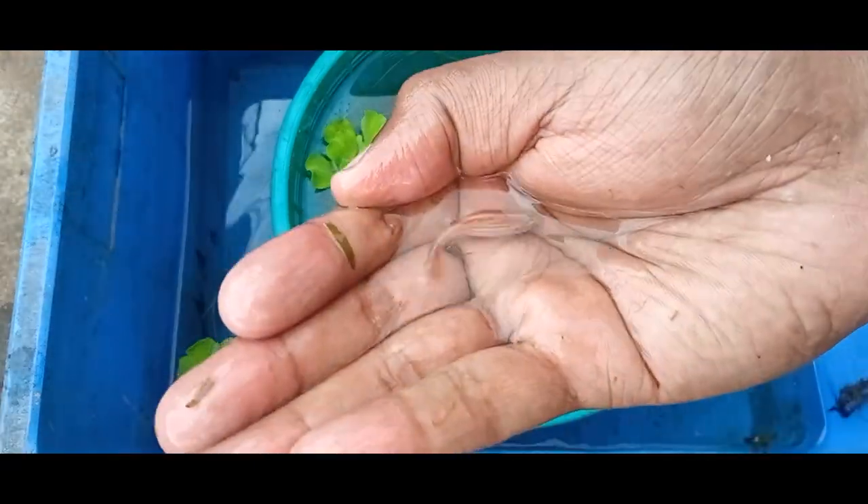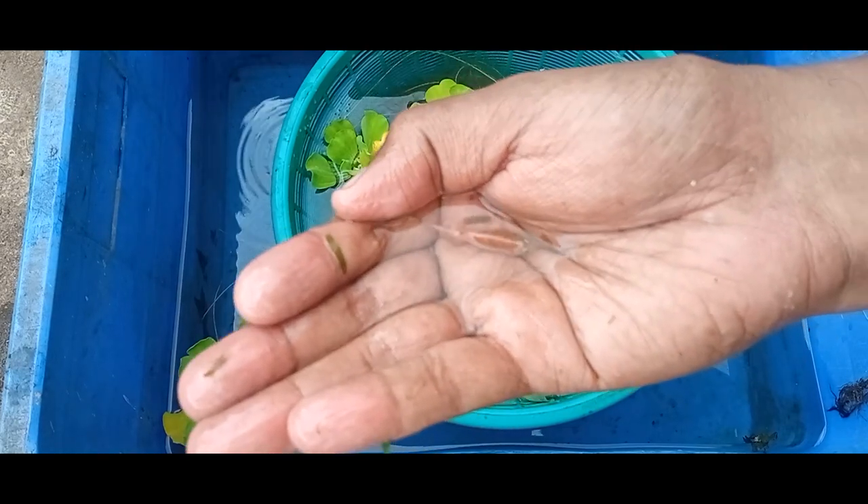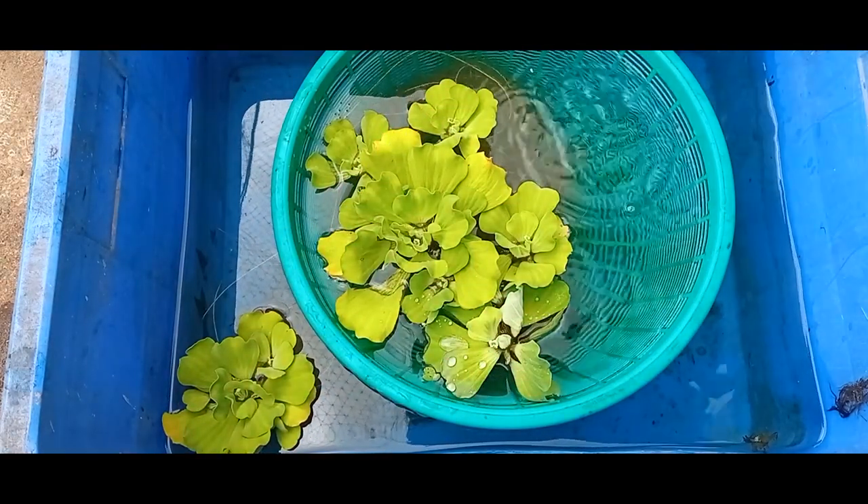This is a female. We put a male in the stomach. We have to eat eggs in the stomach — I am telling you this in a video.